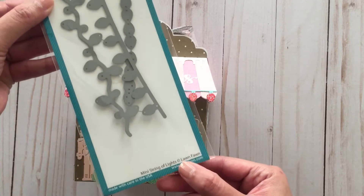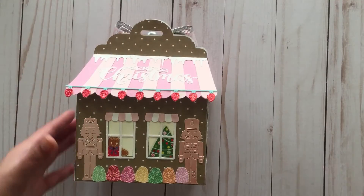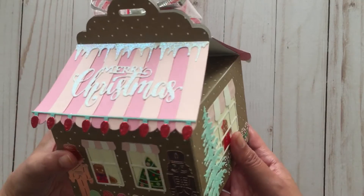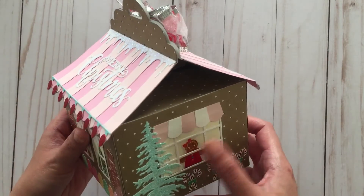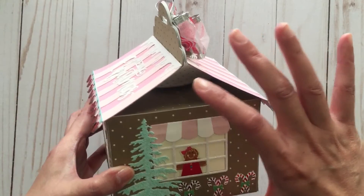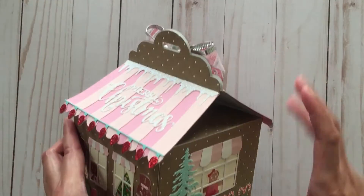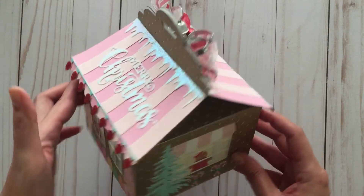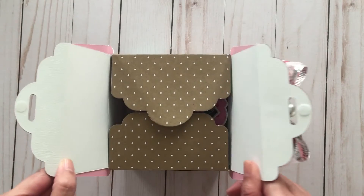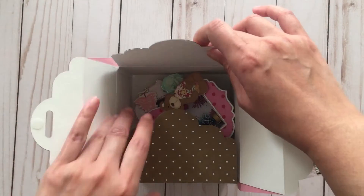This box is pretty big — the base measures about five by five inches, this part measures about three and a half inches, and going up to the top it measures about six and a half inches. You could fit a lot of things in here. I just used a velcro dot to keep it closed.